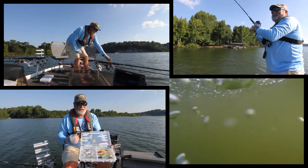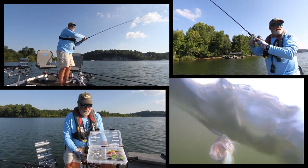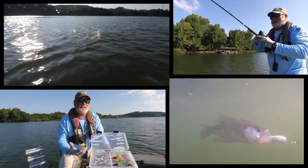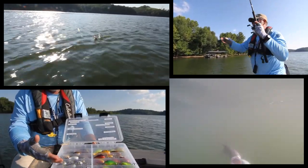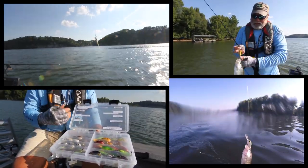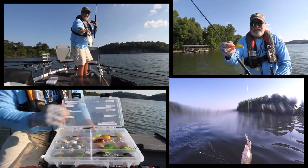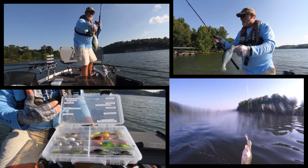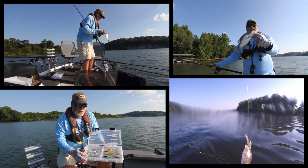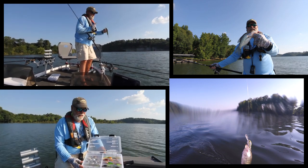Here are some of the colors we use for trolling — these are more of the shad colors that I use. On bright, sunny days with clear skies and clear water, I use the shad colors. The chromes work good sometimes. Early morning, before the day gets real bright, I'll go into some of the more colored shad colors, or possibly even a solid white. Some of these are a glow color and they stand out either way — on a bright sunny day or a cloudy day.